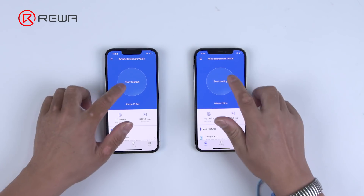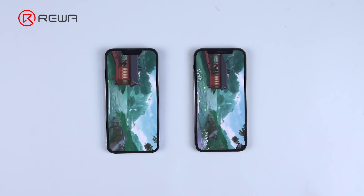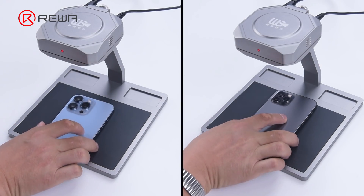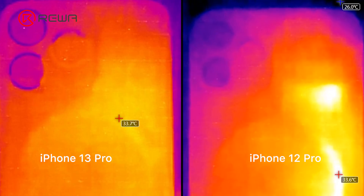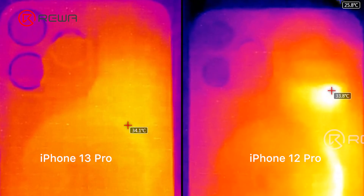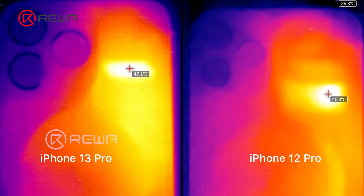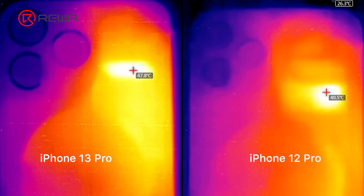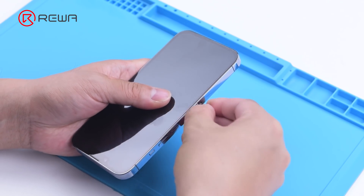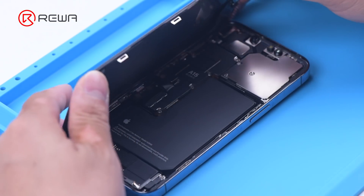First, we benchmark iPhone 13 Pro and iPhone 12 Pro at the same time. Through the Linkseek Infrared Thermal Camera, it is found that iPhone 13 Pro gets hotter than iPhone 12 Pro. iPhone 13 Pro can reach a maximum temperature of around 48 degrees Celsius, while the maximum temperature of iPhone 12 Pro is around 40 degrees Celsius. Then we separate the motherboard of iPhone 13 Pro to view its interior structure and find out what has caused the overheating.